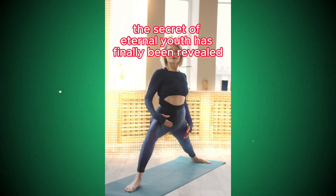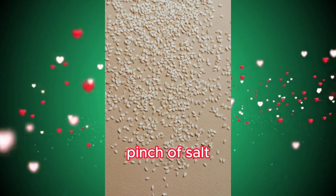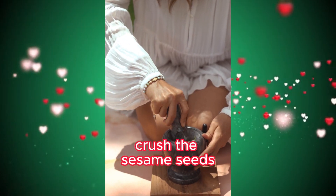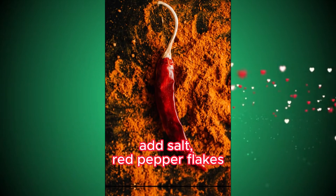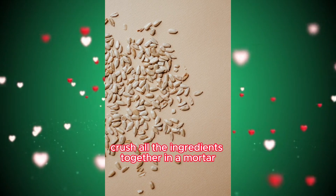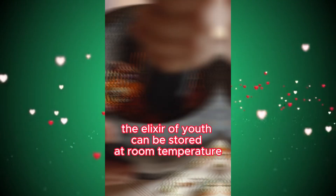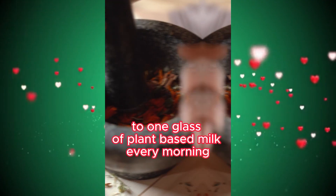Live to 120. The secret of eternal youth has finally been revealed. Ingredients: 2 tablespoons sesame, 2 tablespoons of walnuts, spinach, salt, 1 tablespoon red pepper flakes, 2 tablespoons sunflower seeds, 2 tablespoons pumpkin seeds. Crush the sesame seeds and walnuts in a mortar until smooth. Add salt, red pepper flakes, sunflower seeds, and pumpkin seeds to the crushed mixture. Crush all the ingredients together in a mortar, then transfer to a jar. Consume it by adding 1 teaspoon to 1 glass of plant-based milk every morning.